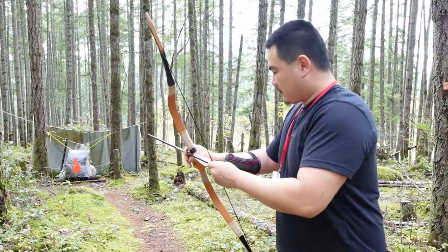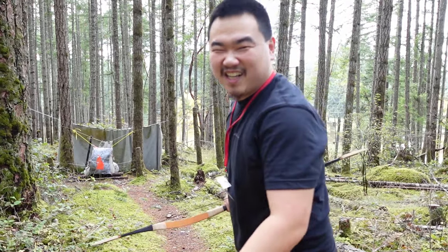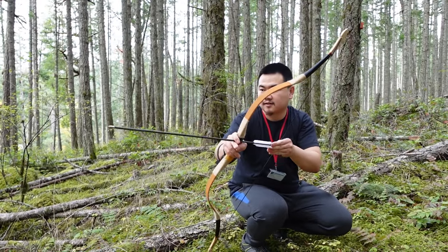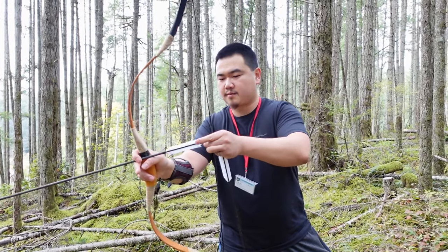These arrows are 1400 grain — that is a heavy arrow. Let's try the Sasanian thumb draw, like this.